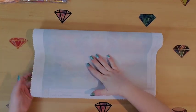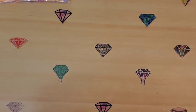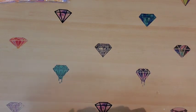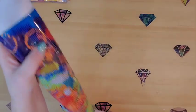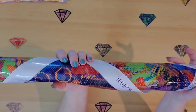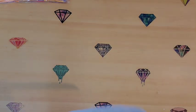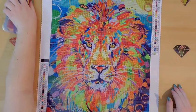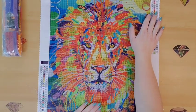My phone is running out of battery — I think I watched too many videos today. I'm trying to roll the canvas backwards so it'll flatten, though I don't know if it will. You can't quite see what it is yet, but you can see it's a colorful one. All right, are you ready? I am in love with this picture — here we go!